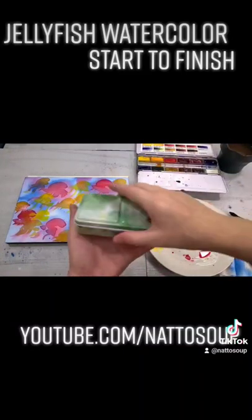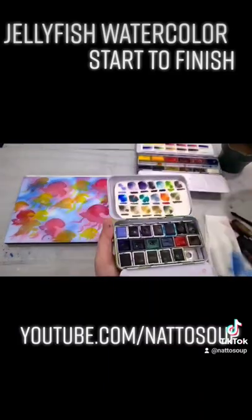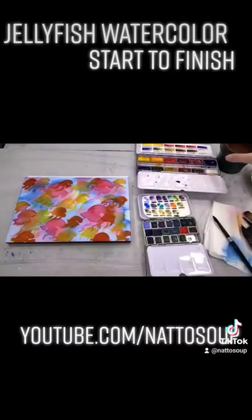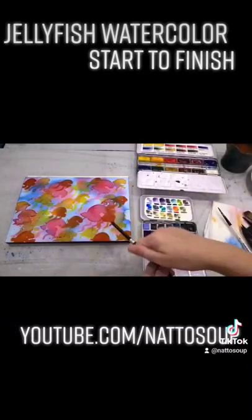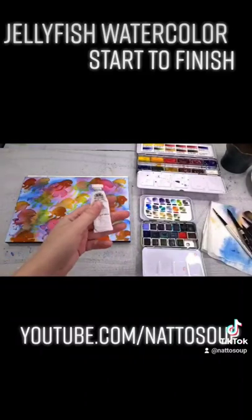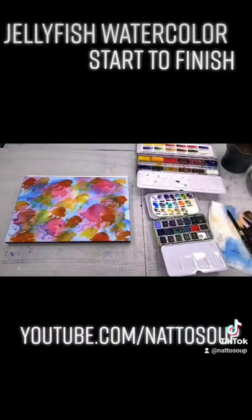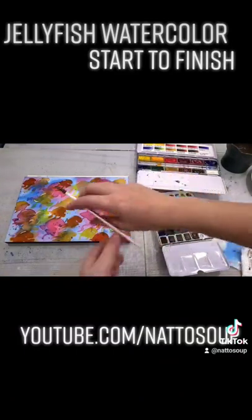I really enjoyed painting this. It's a little bit different from what I normally paint, but I found it to be really relaxing and hopefully it's very accessible, very easy to paint along with. We don't really need to have a lot of high drawing skills to be able to paint a flock — a bunch of jellyfish? What is the collective term for jellyfish? I don't know. But anyway, I hope you guys enjoyed it because I enjoyed sharing it with y'all.